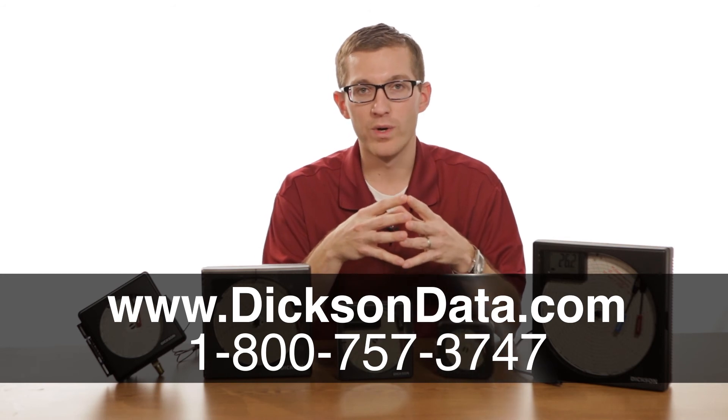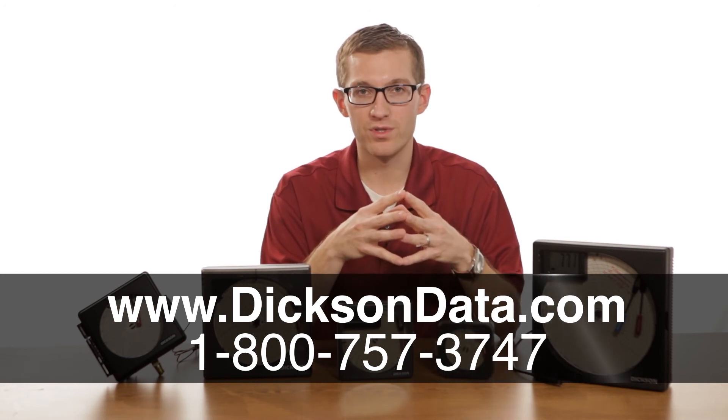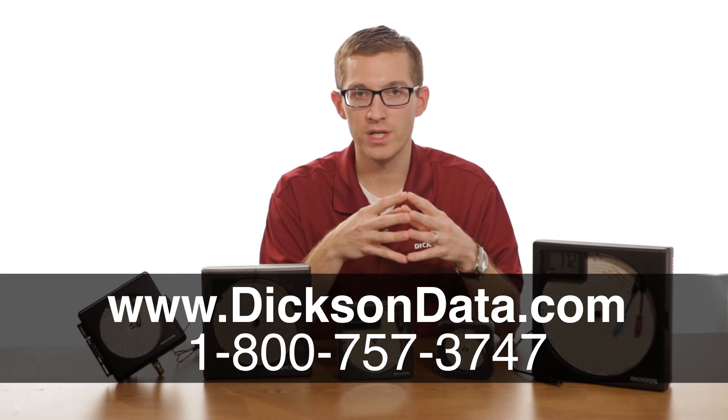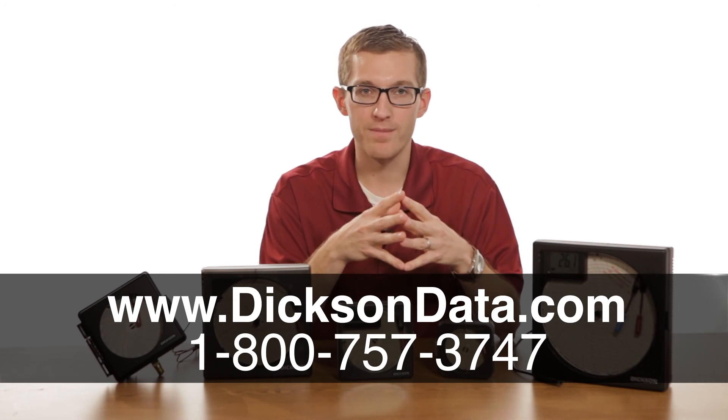To find out more information on our chart recorders, you can go to our website at www.dixonvalve.com, or you can give us a call where a friendly group of customer service reps are more than knowledgeable about the different applications for chart recorders and can help pick the right model for your application. Thanks again for watching.